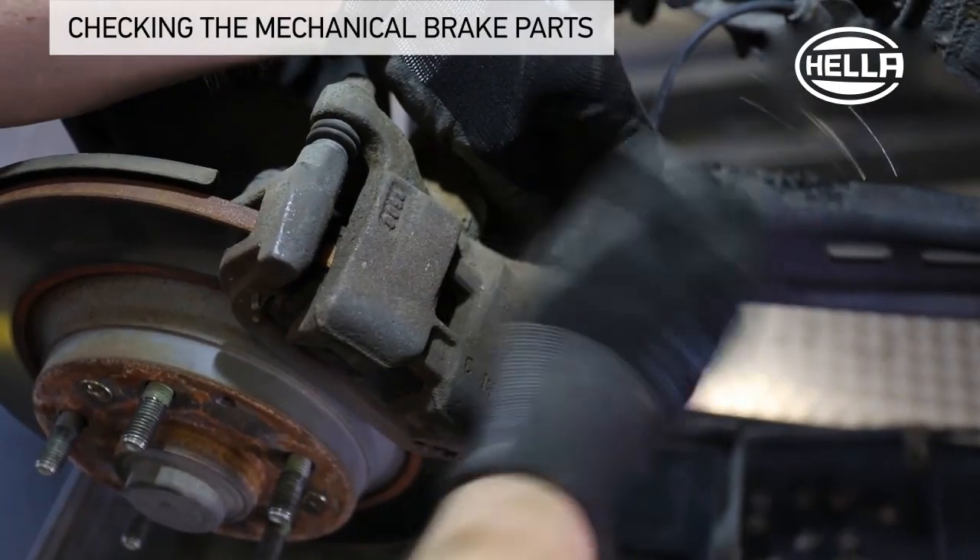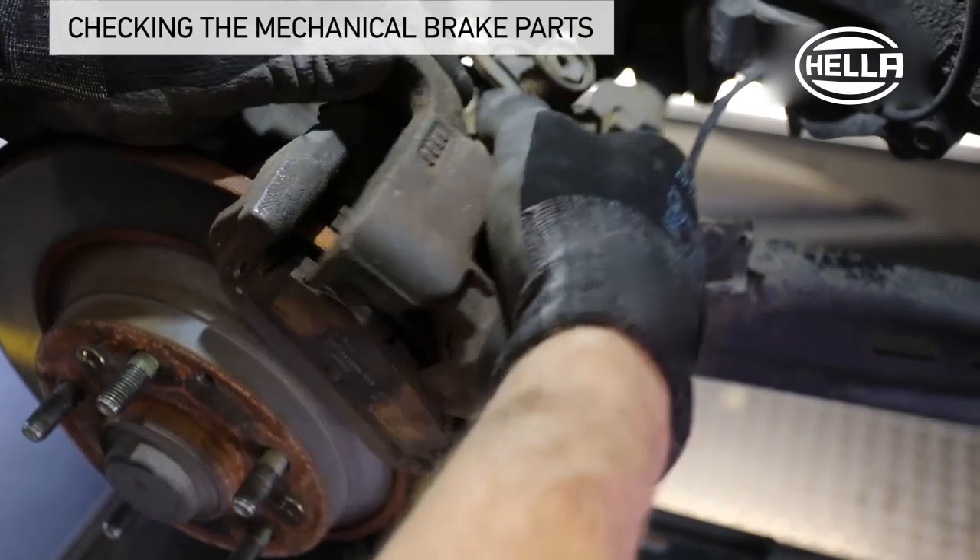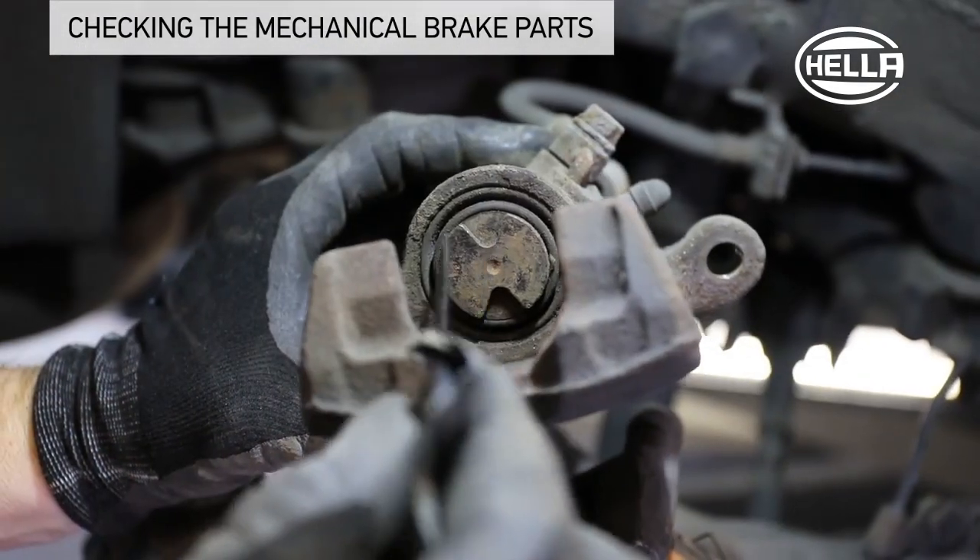Before the new handbrake cables are installed and adjusted, the mechanical handbrake mechanisms on the two brake calipers of the rear axle should first be checked and reset.